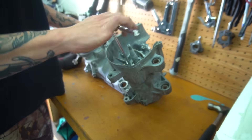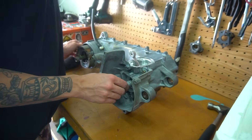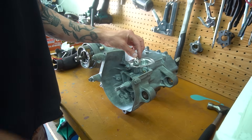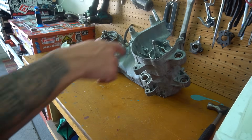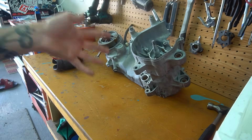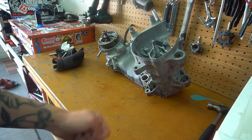We'll get them all snug for now and then once it dries we'll come back and actually torque it down. I like to take a little bit of oil and drop it in there, because freezing and heating this up does obviously evaporate a lot of oil that's in those bearings.